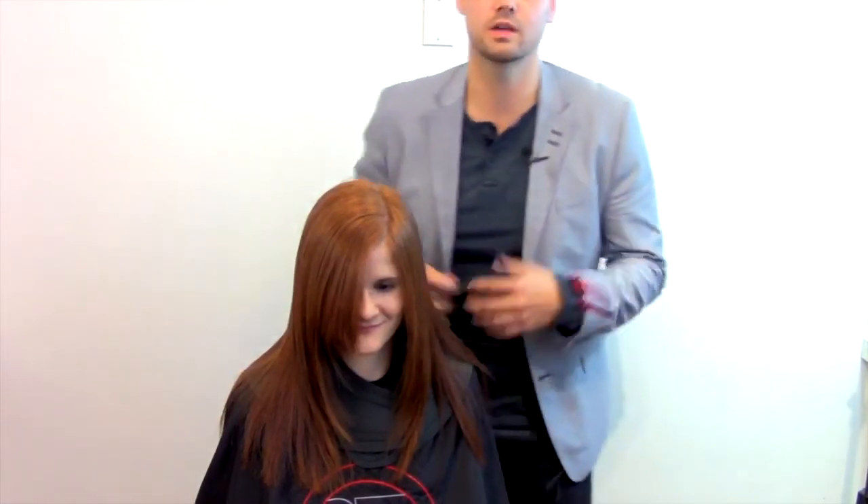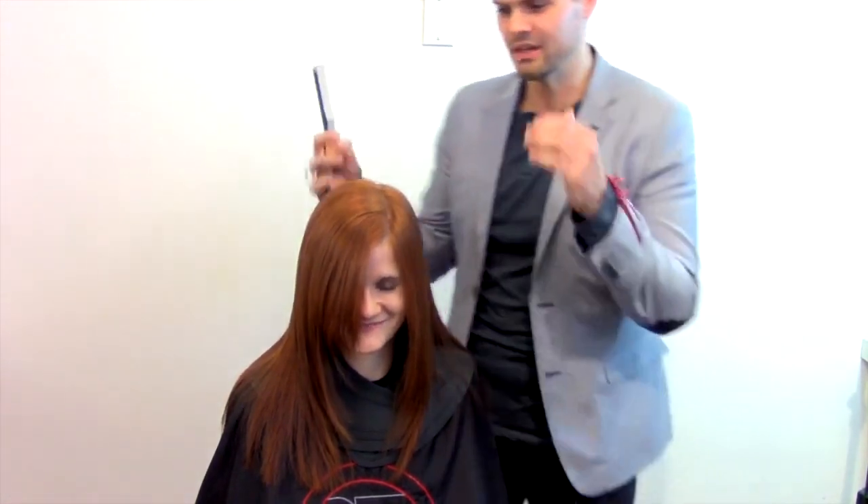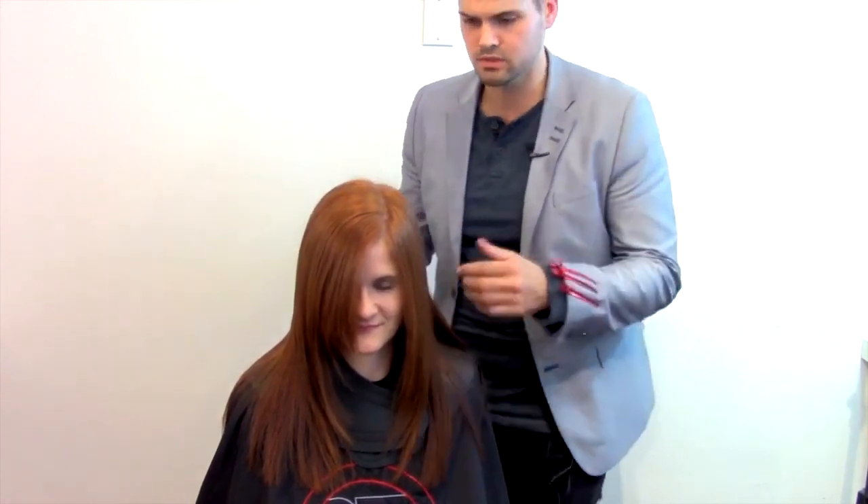Hey guys, this is Matt Beck from freesaloneducation.com and Gratitude Education. Today I'm going to show you a quick snippet of a dry haircut. This is my salon guest Rachel — she's been coming to me for a long time. This haircut has been growing out; I ran into her and she said she wanted her bangs trimmed and maybe a little weight taken out. I'm going to slightly remove some weight — we're not taking length, just taking out the bulk.